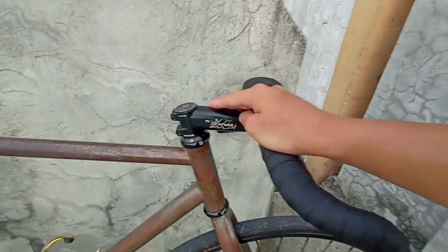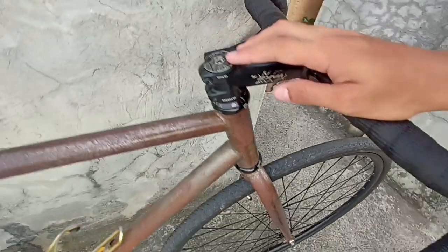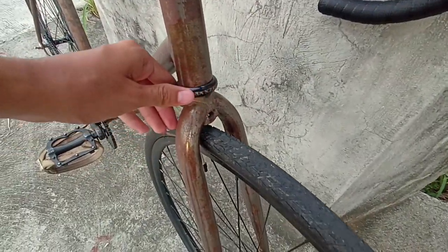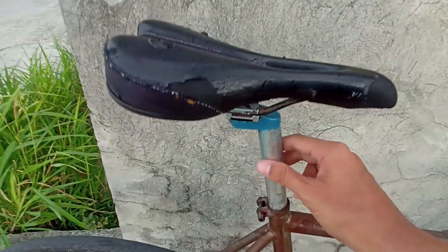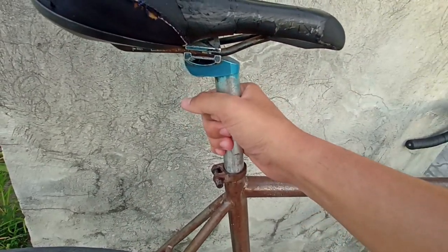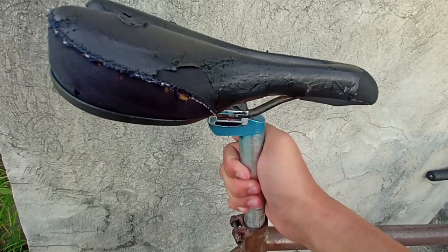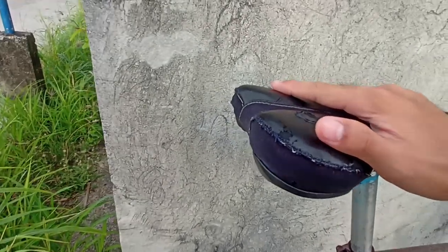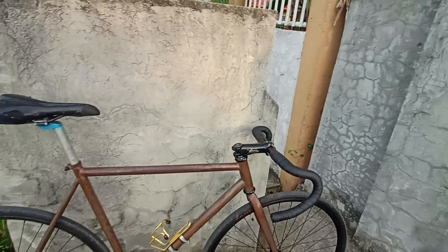it's real. Got the 110mm negative 17-degree stem, top cap, Max Zone headset. Normal or unbranded seat post — it's been polished from blue. I've got a pretty messed up Velo saddle.